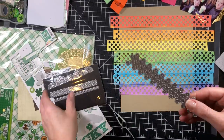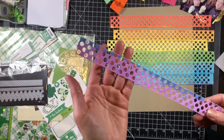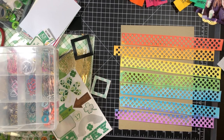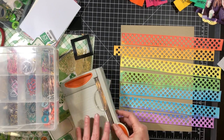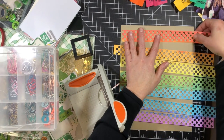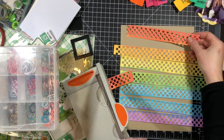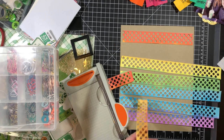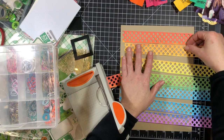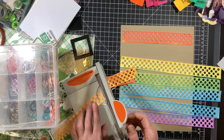What I have there is a Paper Smooches polka dot border die, and I went ahead with my Big Shot and ran each strip through the machine twice — the first half and then the second half. Now I'm just using my fingernail to mark and cutting off the edges so they have some randomness, making them all sort of the same length.